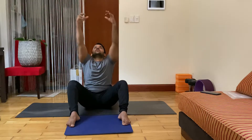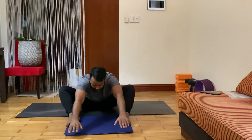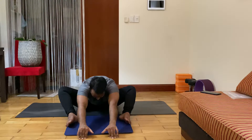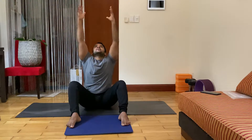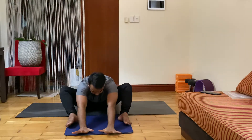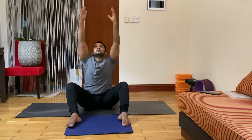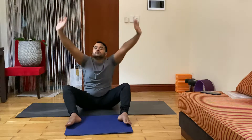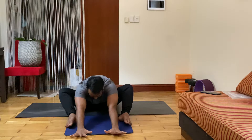Spine straight, inhale — right up, both hands over your head, look up. Exhale, drop your palm front, head down, hand on thigh, elbow straight. Inhale and look up, exhale drop your palm head. Inhale and look up, exhale — come down now, stay here.